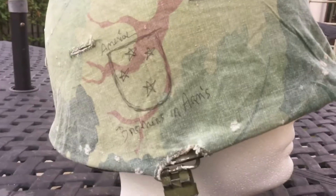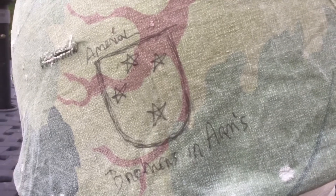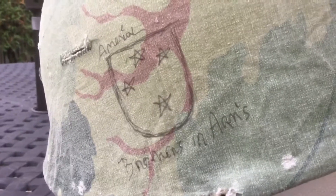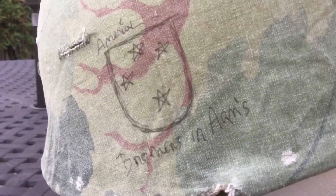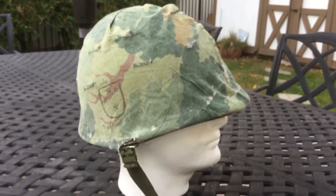As you can see, it's got some original graffiti on it right there. I believe it says American, but I'm not sure. It also has these four stars and 'brothers in arms.' I believe it says American Division, and I want to say that that's the First Marine Division. I'm not sure — this cover has definitely seen combat.